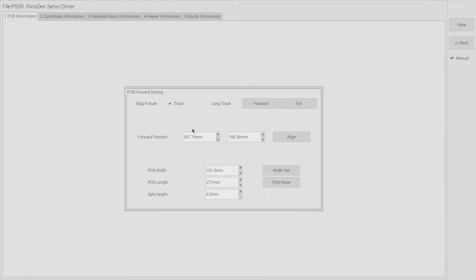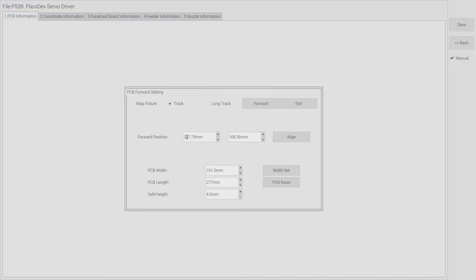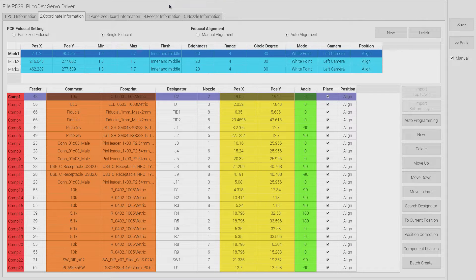With our components on the machine, it's now time to set up the place file. On the K1830 software this is just a series of tabs and we work from left to right. Tab one is all about the general panel dimensions and positioning within the machine - not that interesting. Tab two however is the component coordinates. This is what we generated from KiCAD earlier - the order of components to place, where to place them, and with what rotation. This is also where we enter fiducial information.